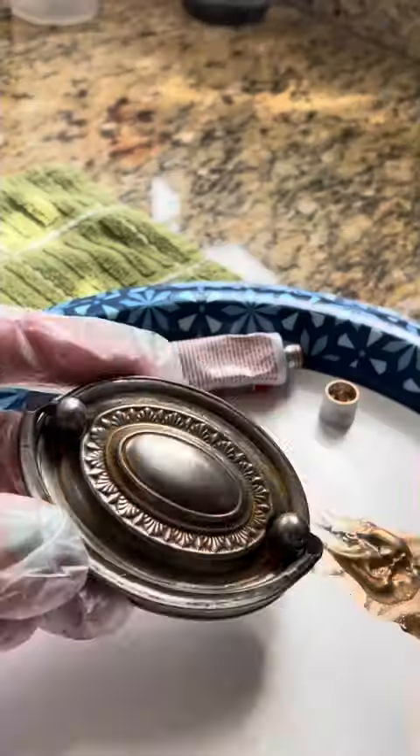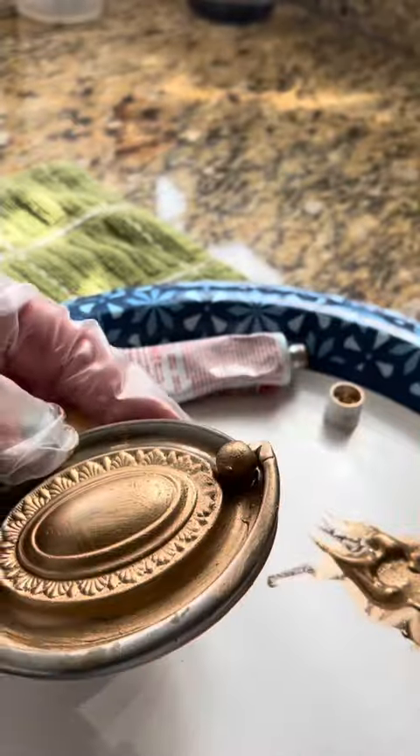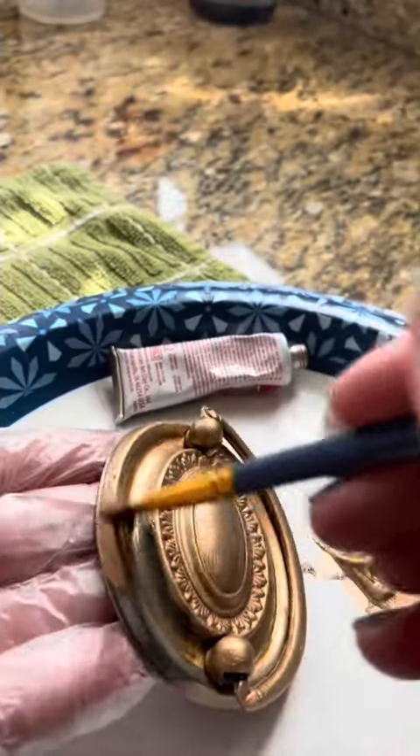After cleaning up the original hardware, I used a product called Rub and Buff, where you brush it on — it's like a paint — with a brush, and then wipe it off with a microfiber cloth, and that's it.